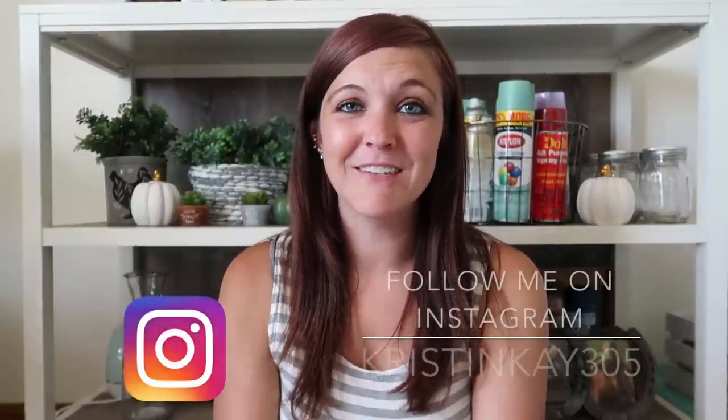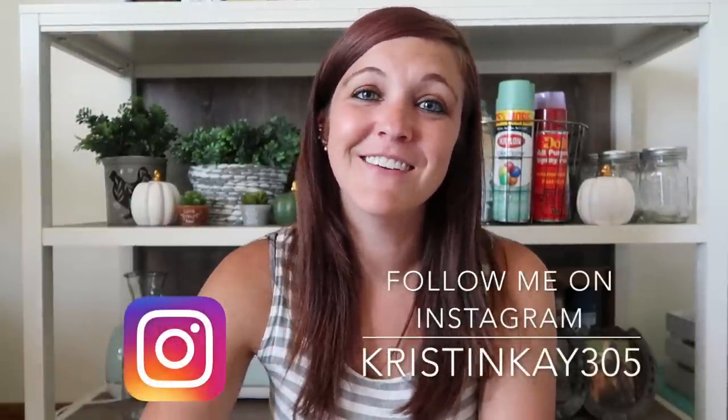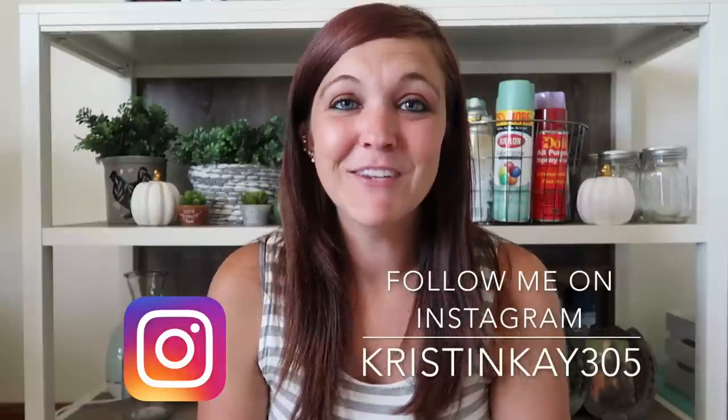Hey guys and welcome to my channel. If you're new, my name is Kristen and today I'm doing some Trash to Treasure Farmhouse Style DIYs. These have to be my new favorite ones, or at least a couple of these are my absolute new favorite DIYs I have ever made. I am so excited to show you guys how I made these on a super small budget.